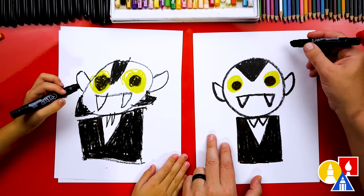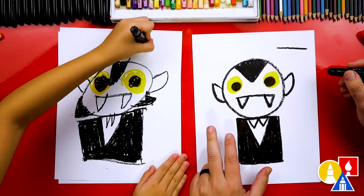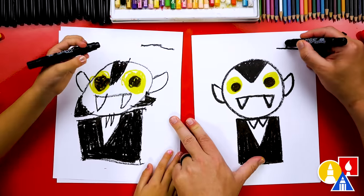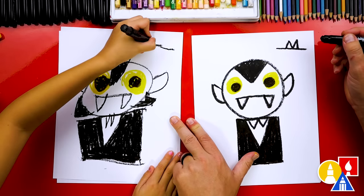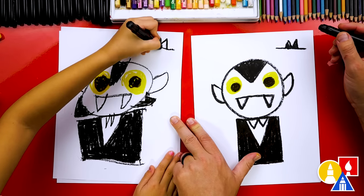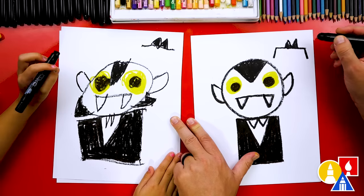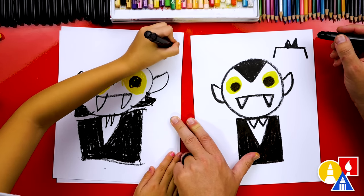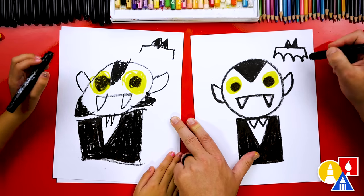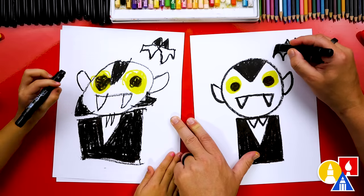Let's also draw a bat. We're going to draw a straight line up here. Then we're going to add two triangles for the ears, so it also looks like the letter M — up, down, up, down. And let's color in the ears. Then let's draw the wings. We're going to draw two lines down on each side. And then we're going to draw upside-down rainbow lines — upside-down U shapes all the way across the bottom. And then let's color in the wings.